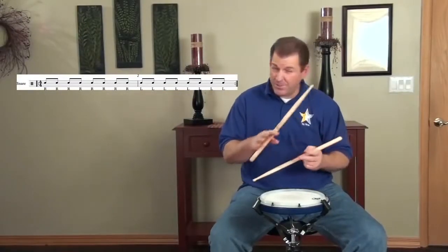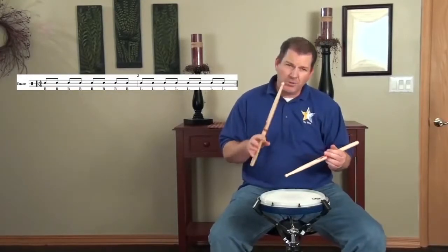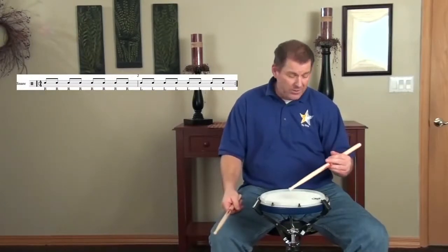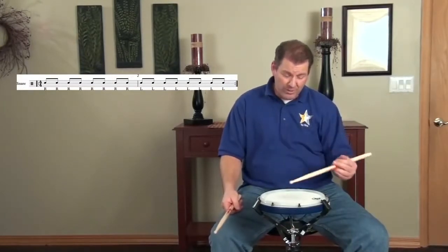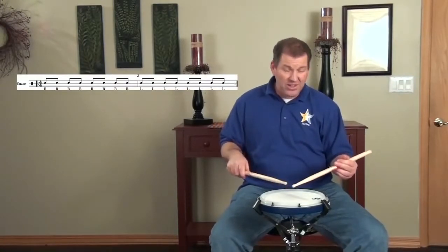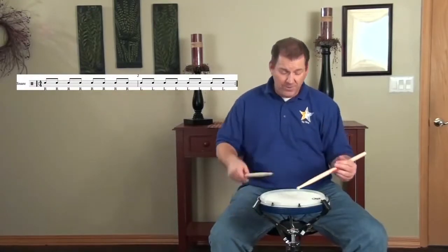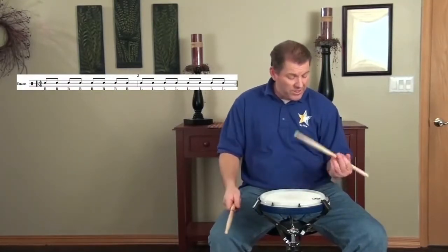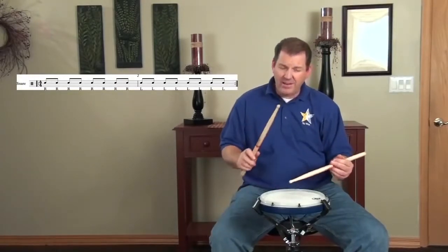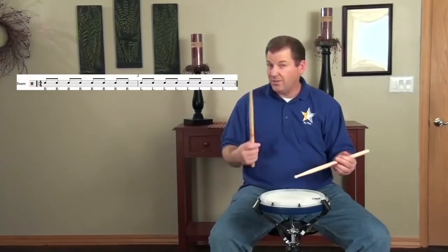All the details from the previous videos about that exercise apply here. But unique to traditional grip, it might be helpful to think about a couple of things. If you're still developing your hand to hold the stick and play traditional grip properly, once you start playing with both hands, it's easy for things to start to fall apart. So continue to focus on keeping the stick up, using a nice smooth motion. Make sure the bead goes straight up and down, and work to match your stick heights on the left hand to the right hand.